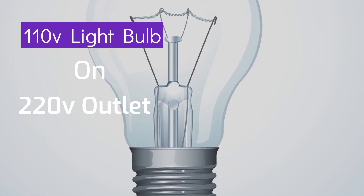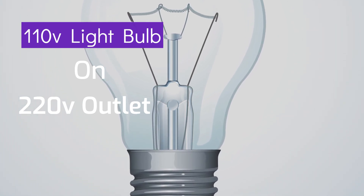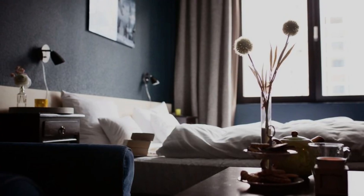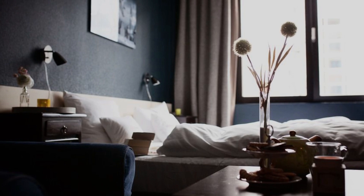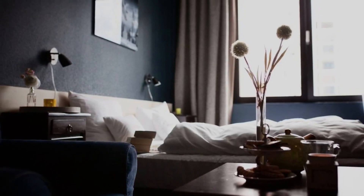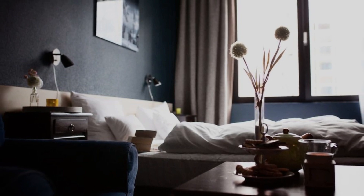Picture this scenario: you've got some 110 volts light bulbs lying around, but your home's electrical system operates at 220 volts. You might be tempted to try using those bulbs, but hold on just a moment. There are some essential things you need to know before you plug in that bulb.